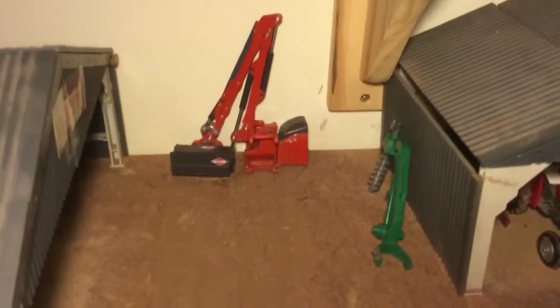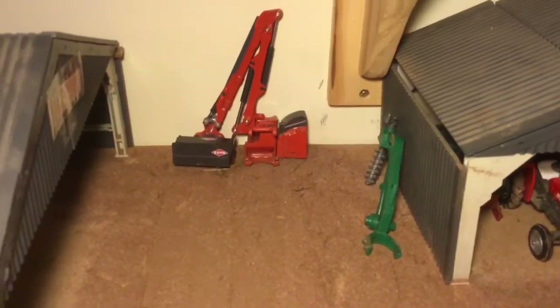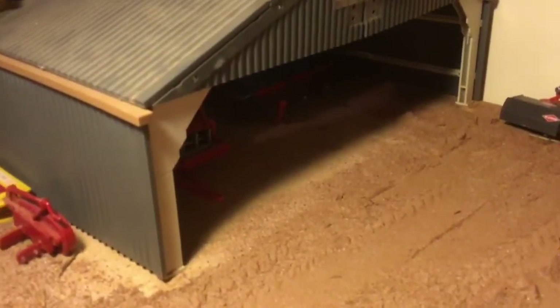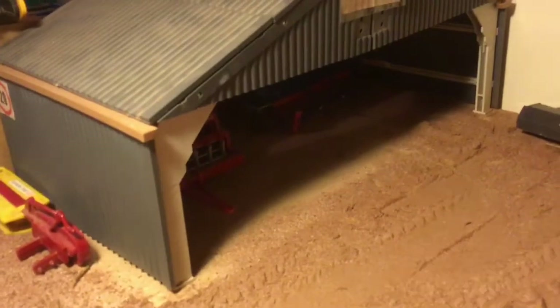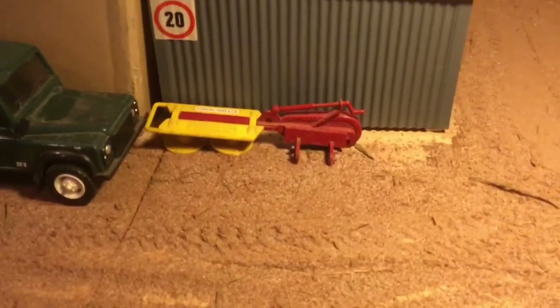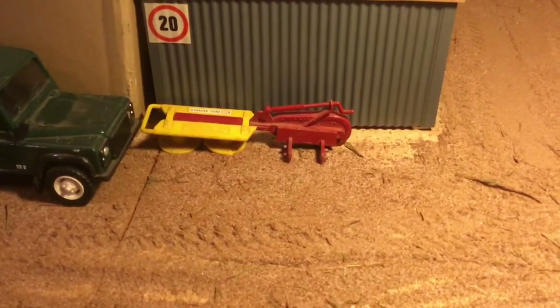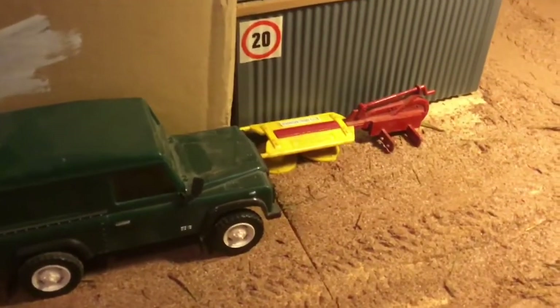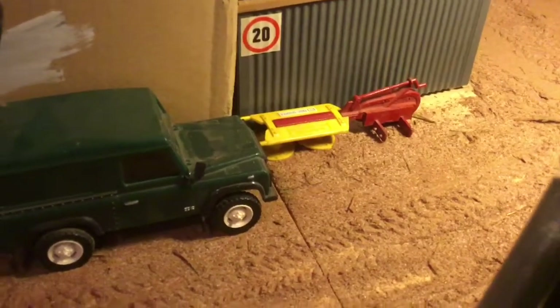Over here we've got the post hole digger and the hedge cutter just parked up. The hedge cutter is going to be going on soon as we need to go and mow some verges. In here we've got the two cedars. We've got the disc mower here as well — the old disc mower — which has now stopped being used because we've cut first cut silage.